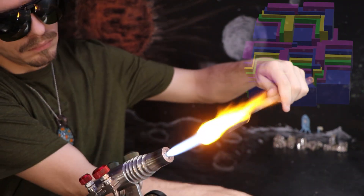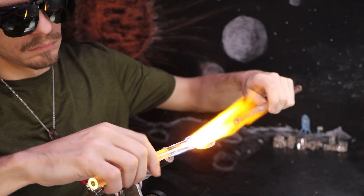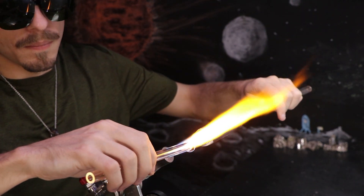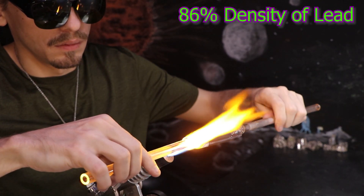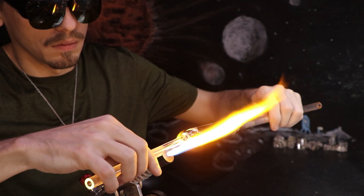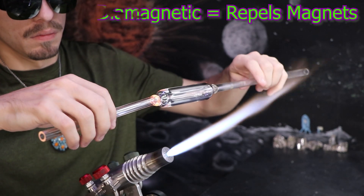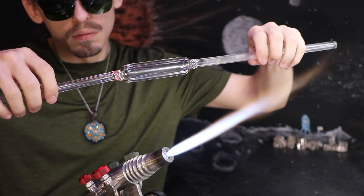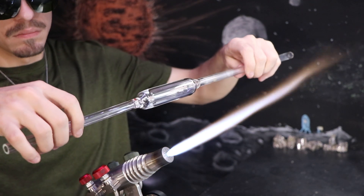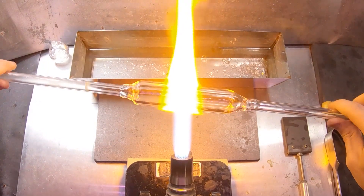I decided to get a couple pounds of bismuth just for its more interesting properties. It's incredibly heavy — nearly as dense as lead — and highly diamagnetic. It's also technically non-stable; it has a very weak radioactive decay. Given enough time — however many trillions of years — it should just completely vanish, while the majority of elements on the periodic table are predicted to have at least one or more stable forms.